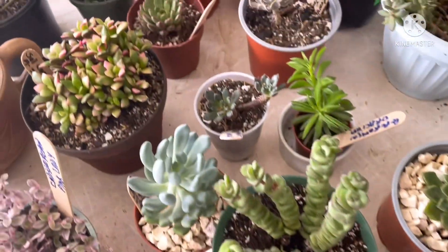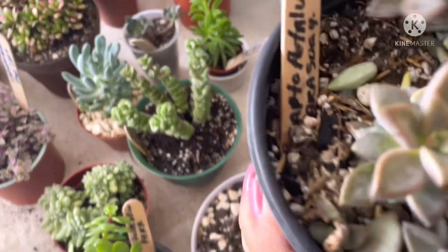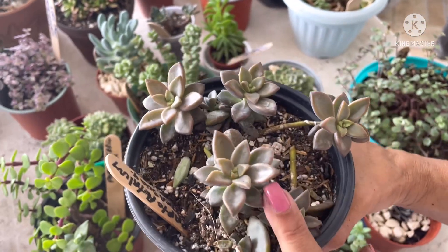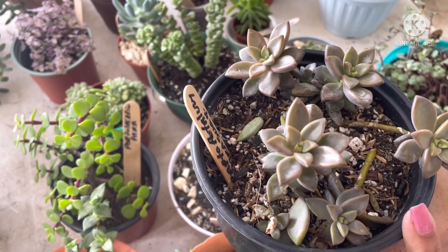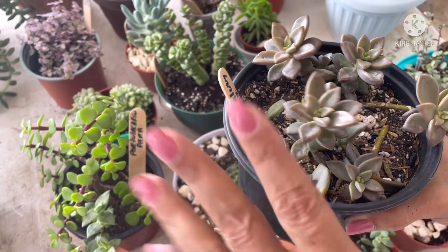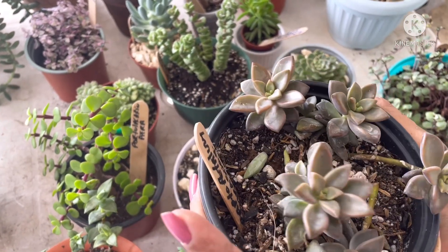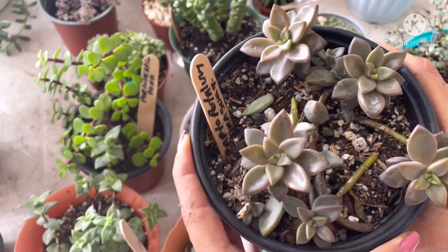Por aquí, ¿qué se me queda? Se me queda esta, que es un Graptopetalum — el bronce. Esta también pudiéramos decir que es una suculenta de hoja pequeña, porque aunque tengo unas adultas, sus hojitas no pasan de ahí. Así que esta también cae dentro de la clasificación de suculenta de hoja pequeña.